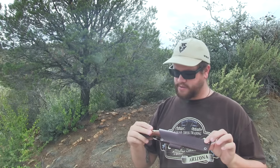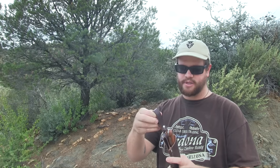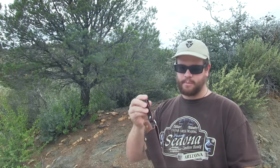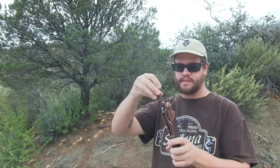My final thoughts on the LT Wright G&S knife. As far as the sheath, it fits very comfortable on the belt. You guys know I'm a fan of leather dangler sheaths or neck knives. A little bit too big for my liking with the neck knife option, but if you guys want to go that route, you certainly can — just remove this dangler loop.